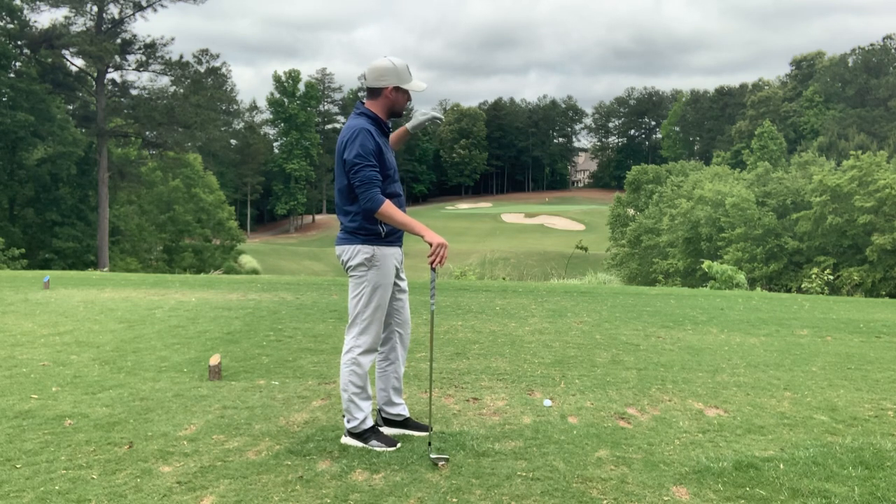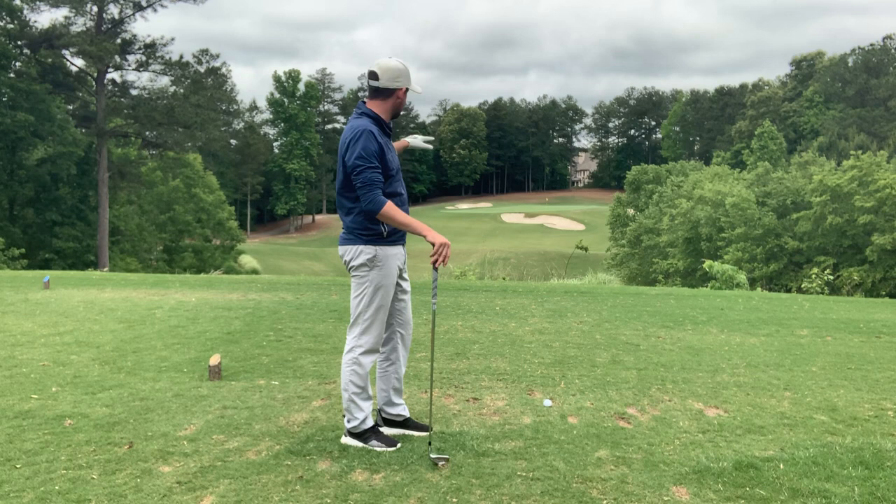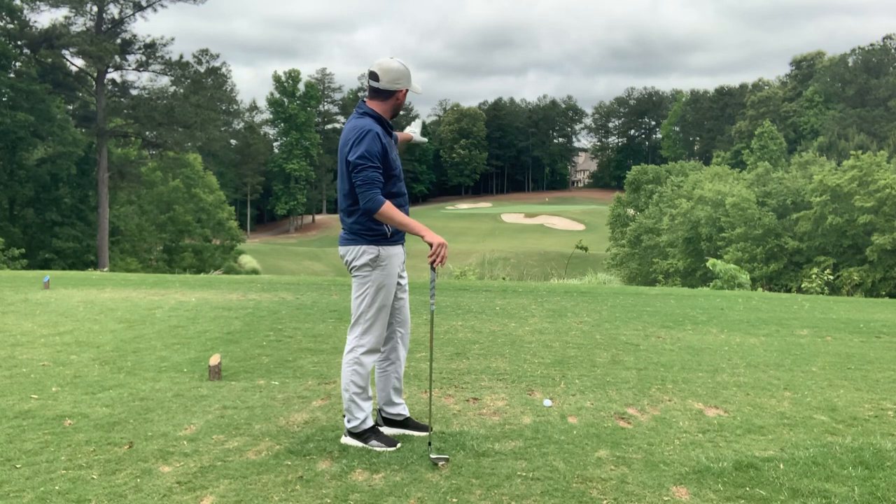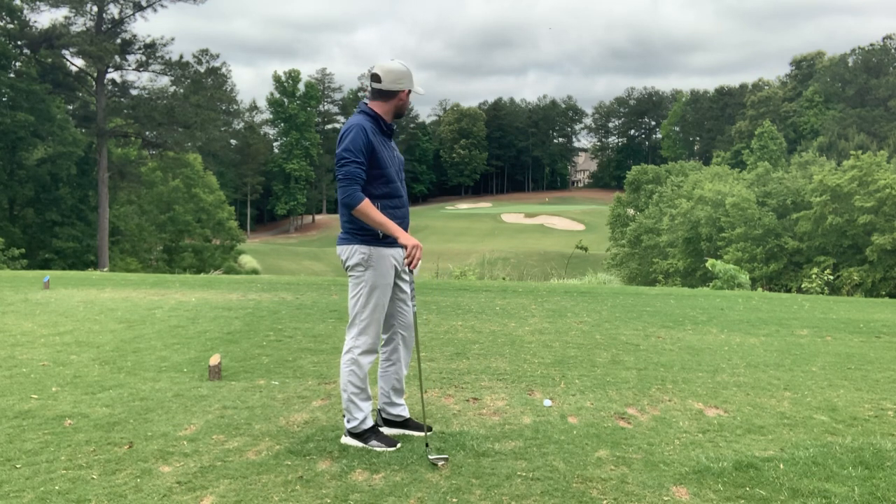If I was to stand in that bunker, I wouldn't see above it, so it's a pretty big lip. There's also a lot going on across this area, and it's massively uphill to the flag, to the green.